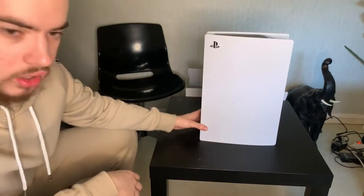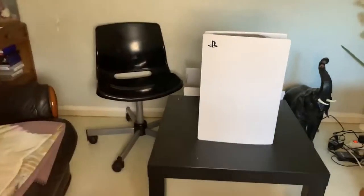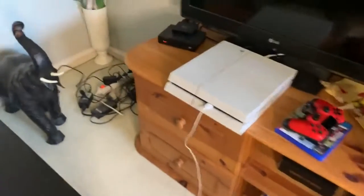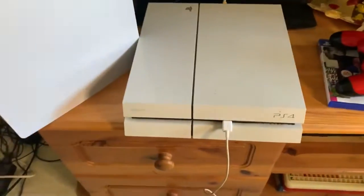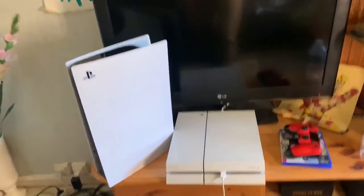Putain, je peux vous montrer la Play 4 à côté qui est là. Et là, regardez la différence. Là on a une Play 4 et là on a une Play 5. Ça fait... putain regardez — franchement, c'est la moitié de la hauteur de la télé, même plus, même plus. Putain.